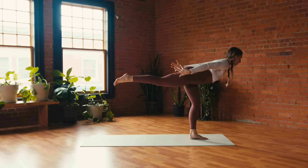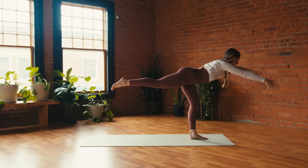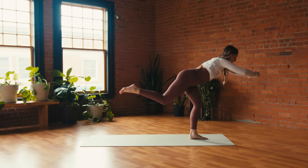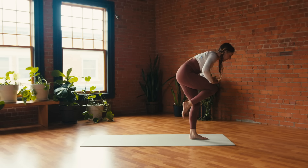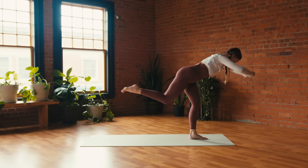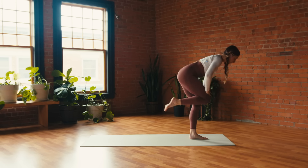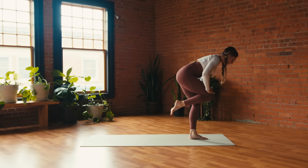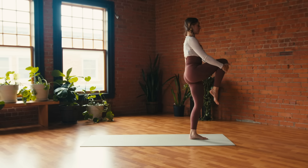Then inhale: reach the arms forward, interlace the fingers, press the palms away. Breathe in, breathe out — pull knee to chest, palms to the thigh. Inhale, extend; exhale, pull. One more time: inhale, exhale — stay. Come all the way up, slide the hands to the shin — standing leg raise.